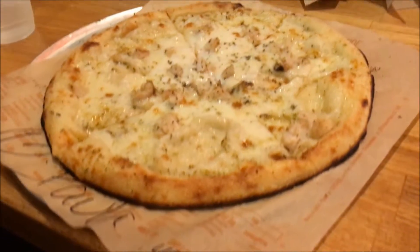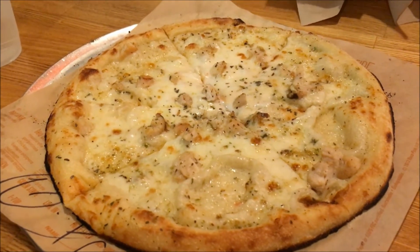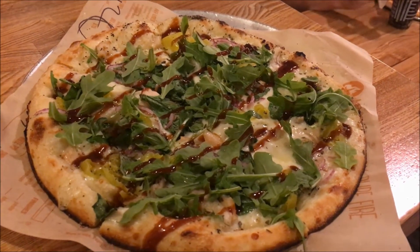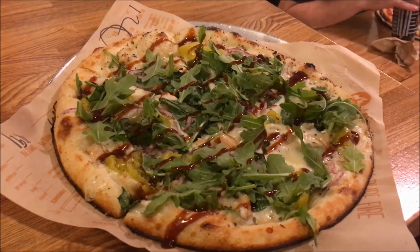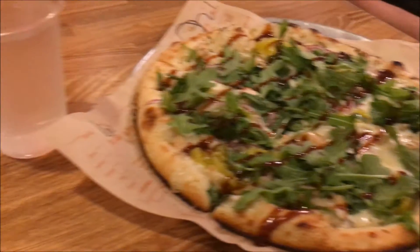All right, so we got the usual. There's Paula's: white top, mozzarella, chicken, and some oregano. And there's my more extravagant pizza — it's white sauce, mozzarella, oregano, spinach, banana peppers, chicken, and barbecue sauce. So we're going to eat this and enjoy it.